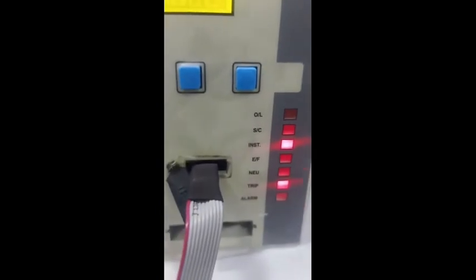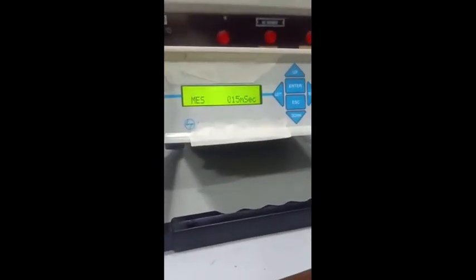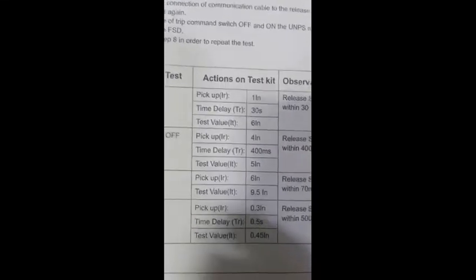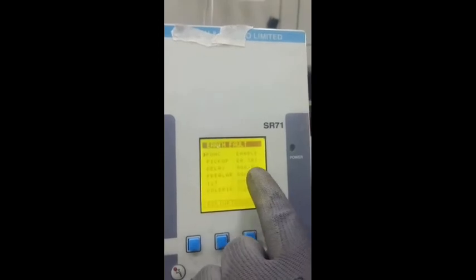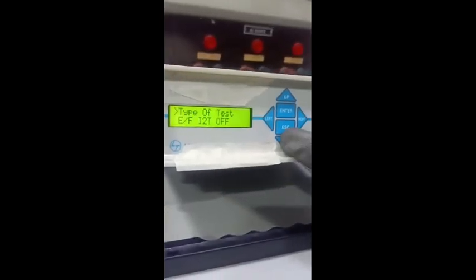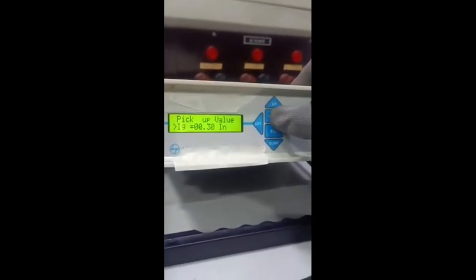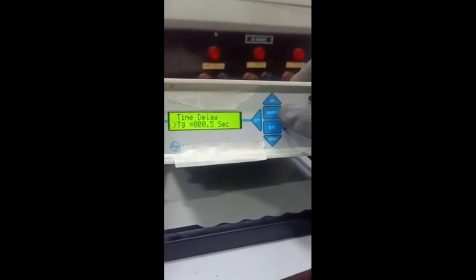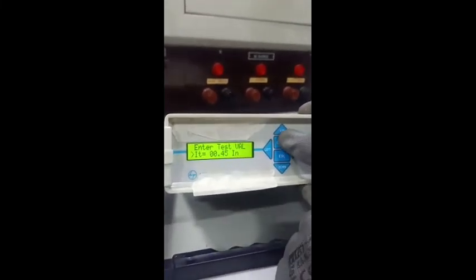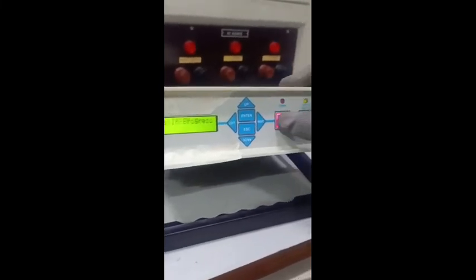For earth fault test: I security is off, pickup is at 0.3, and time delay is 0.5 seconds (500 milliseconds). In the protection setting, go to earth fault setting — pickup is at 0.3 and delay is at 0.5 seconds. The type of test is earth fault with I security off. The IG setting is 0.3 In, time delay is 500 milliseconds. As per the test table, the testing value of current is 0.45 In. Press the test button — the breaker has tripped on earth fault at 500 milliseconds.